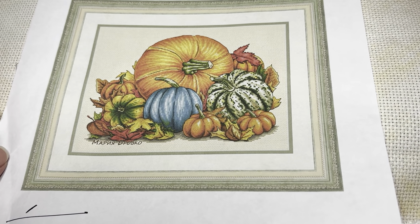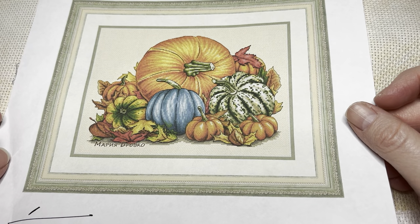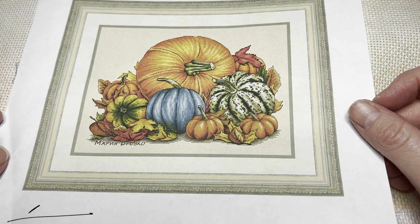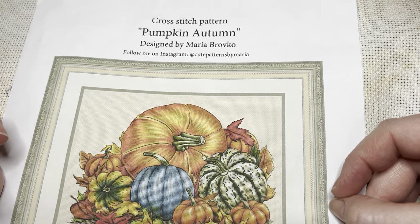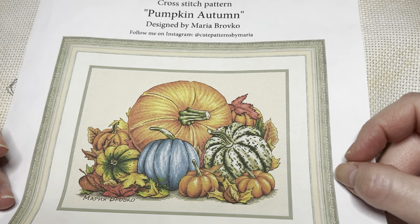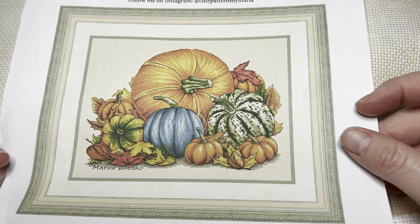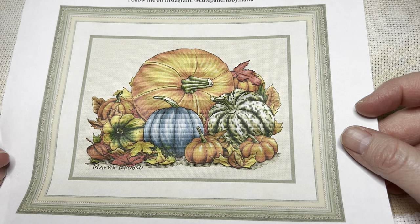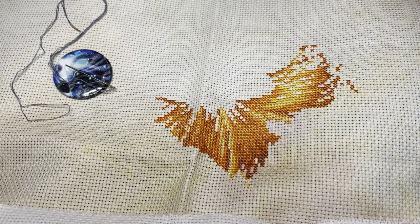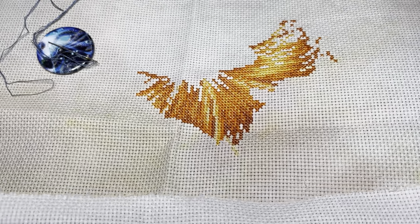Good evening everybody, my name is Jen the Caffeinated Crafter and welcome back to my channel. Today is going to be a stitch with me. This is Pumpkin Autumn — I've been calling it 'pumpkins' but it's by Maria Brovko of Cute Patterns by Maria on Etsy, and I got it because of that blue pumpkin. I've seen her stuff stitched up on Facebook and it's really cute, so I'm excited. This is my starting point.